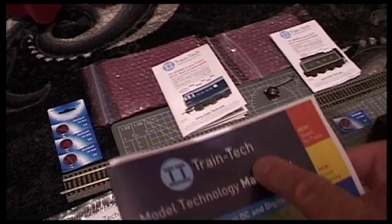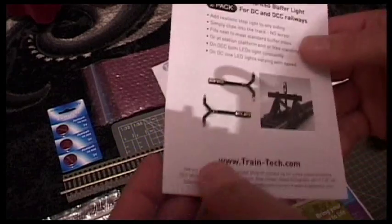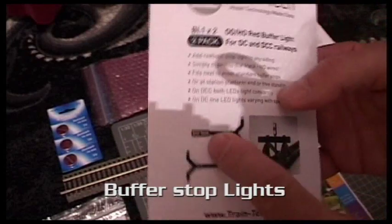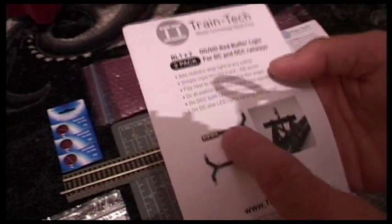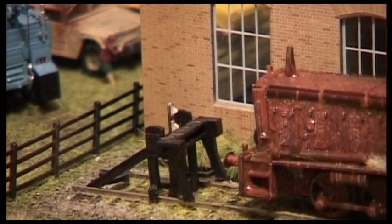I've got some products from a company called Traintech. I've got these buffer end stop lights — on a digital circuit two of them glow red, but on an analogue circuit like mine, which mine normally is, only one glows red, which is fine. It just fits at the end of a buffer stop or somewhere like that.